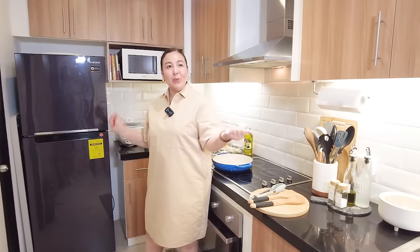Hello! Welcome back to my YouTube channel. We are in a new kitchen. I'm going to give you a little condo tour of our new place right now.